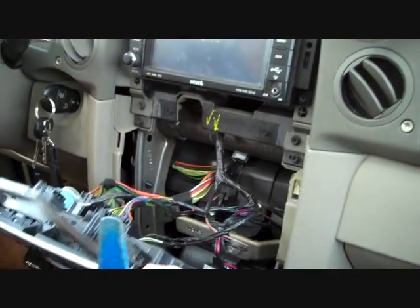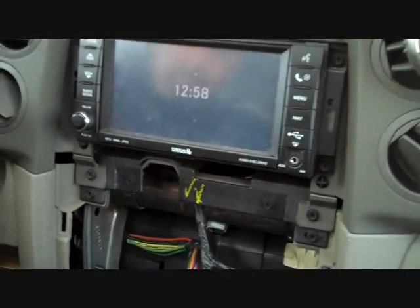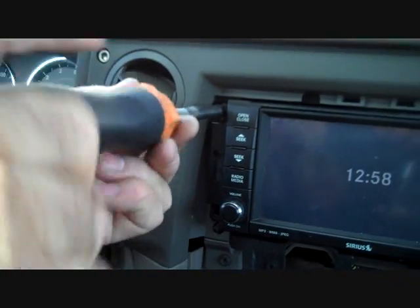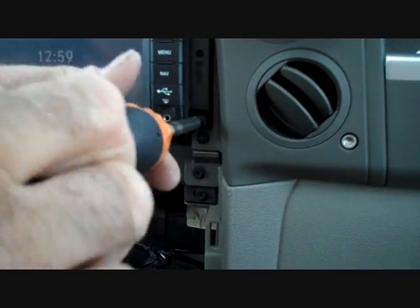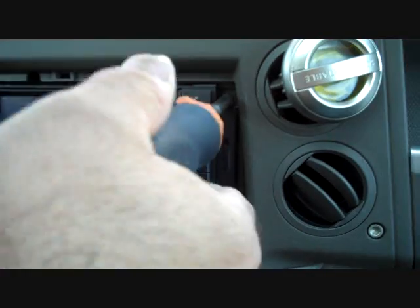We're going to pull this panel back — it'll give access to the car stereo. We have four screws that hold the car stereo in place: one on the bottom left, one on the top left, one on the bottom right, and one on the top right.